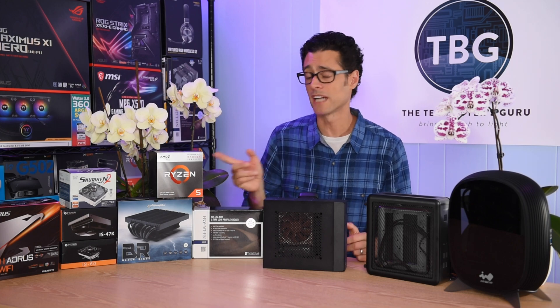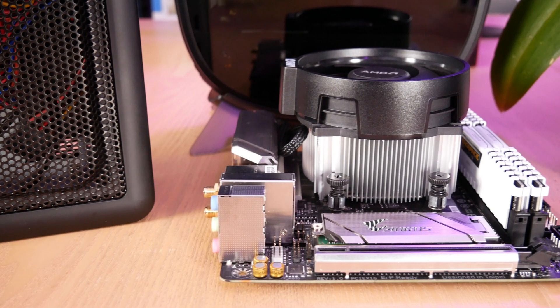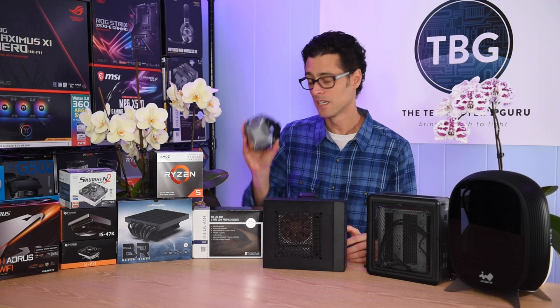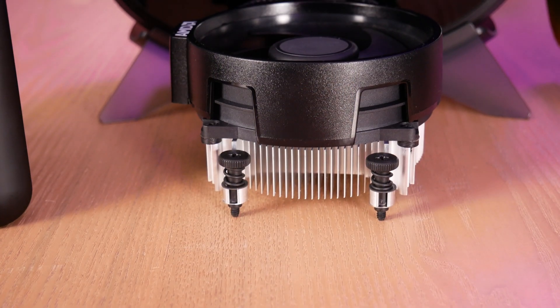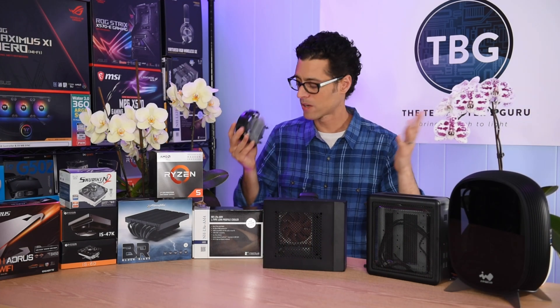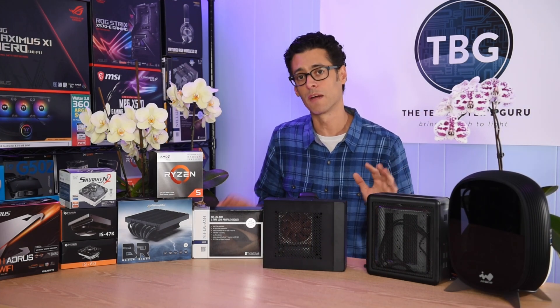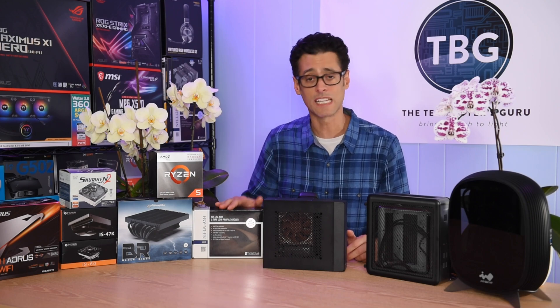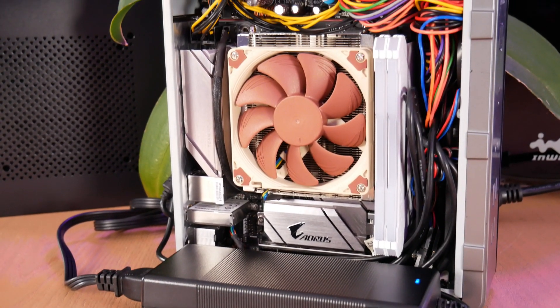I'm using the Ryzen 5 3400G, which actually comes with the Wraith Spire cooler standing at 72mm tall — so I couldn't use that at all. I considered using the Wraith Stealth at 55mm, but that would still rule out the Antec chassis. I really wanted to include that case, so I landed on the Noctua, which can fit in all three and works with an AMD processor.